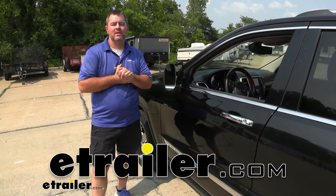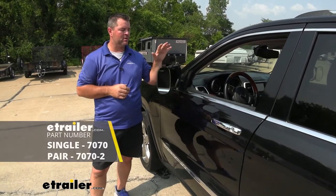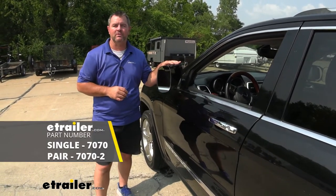Hey everyone, Shane here with eutrailer.com. Today I have a 2013 Jeep Grand Cherokee. I'm going to walk through how to install the SEPA Universal Fit Towing Mirrors.